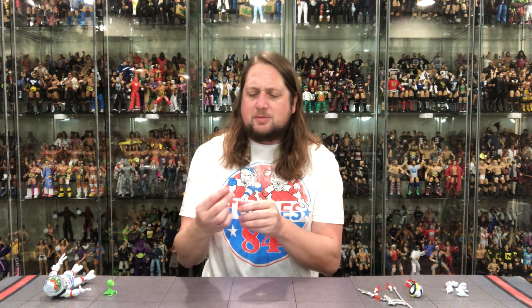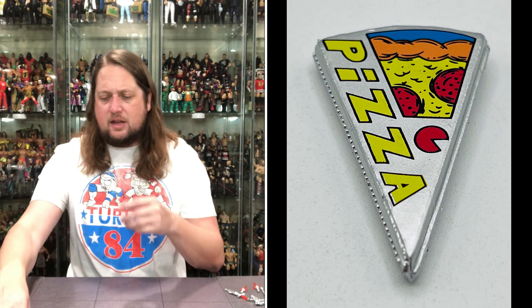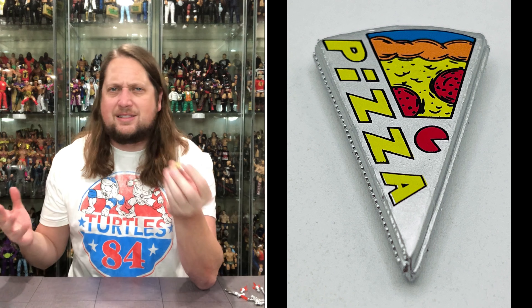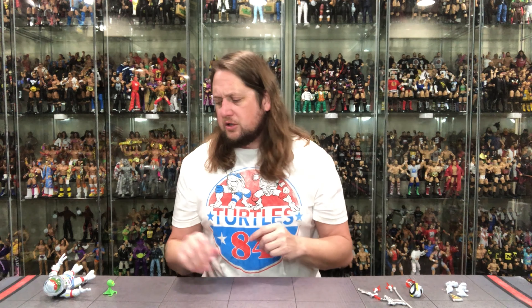We also get some Space Pizza — I'm here for this all day long. Looks like pepperoni pizza, and it's in a little pouch or zipper container, which is very cool and very space-like. Everybody loves space food — that freeze-dried astronaut stuff. When you're a kid you think it's the greatest thing ever. He's got Space Pizza, very on brand for the Ninja Turtles.